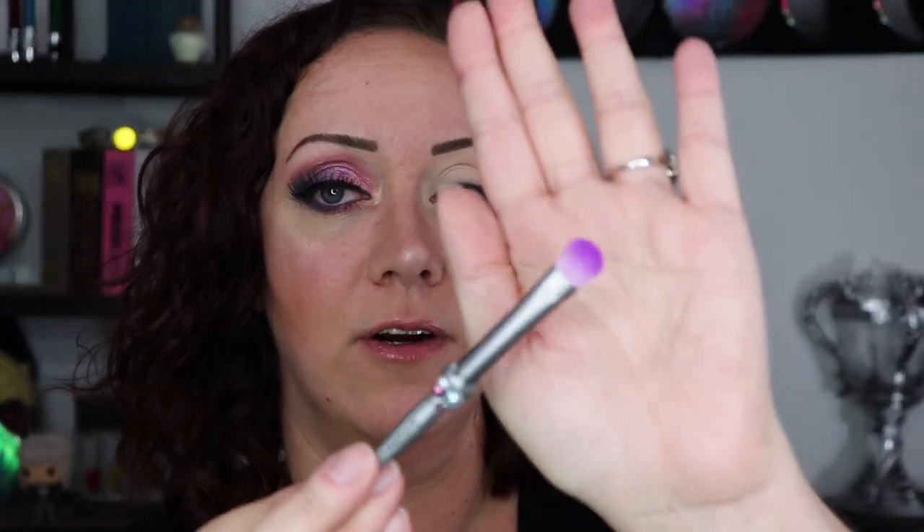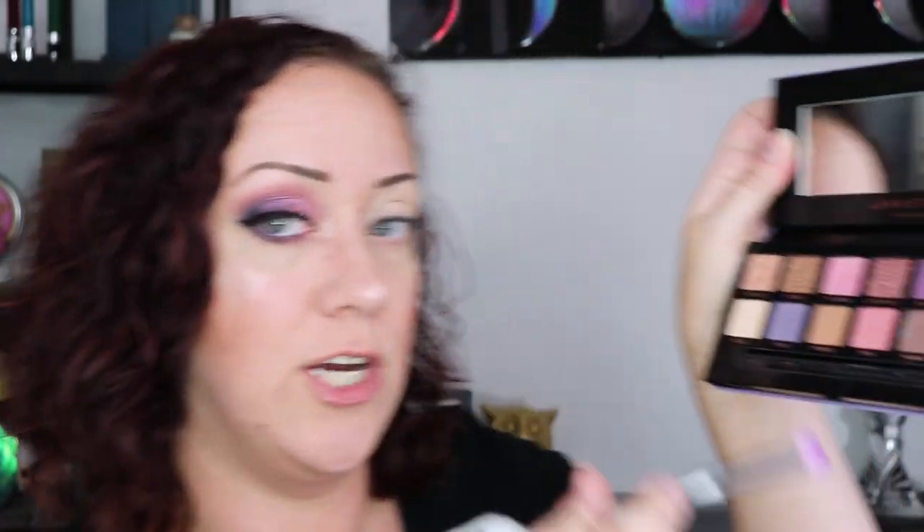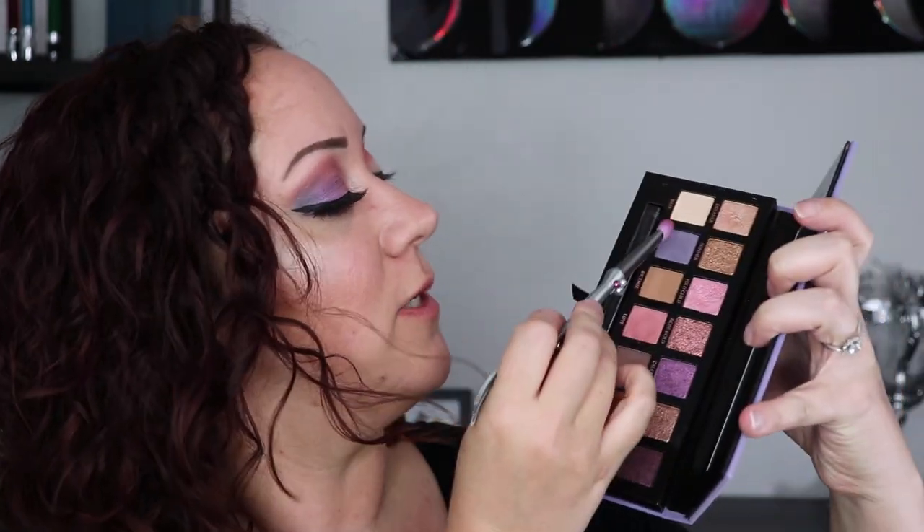I'm going to use my Norvina palette — I got this in the mail and haven't done anything other than swatch it yet. Using my regular brushes on the first eye means any differences will be about the brushes, not the shadows. I already primed the eye and set it with a translucent setting powder. I'm going to go in with the fluffier of the two flat-ish brushes first, into the shade 'Love,' and blend some color through the crease — and that actually did not do a bad job. Then with the same brush I dipped into 'Soul,' the darker purple shade, and blended it on the outer portion.